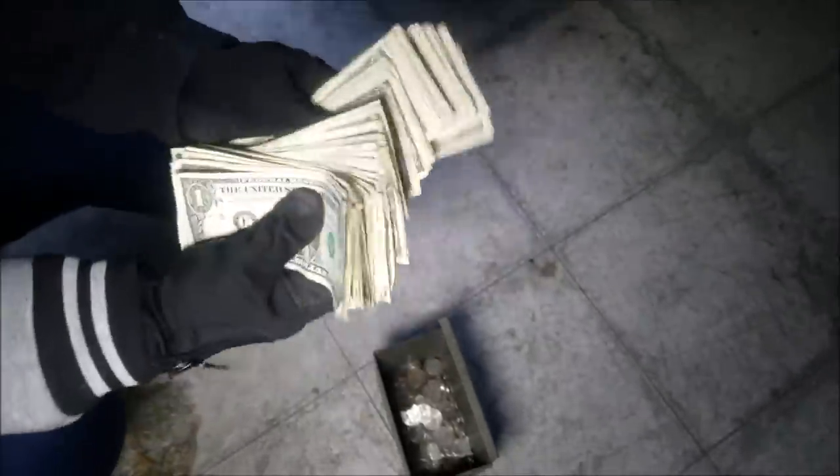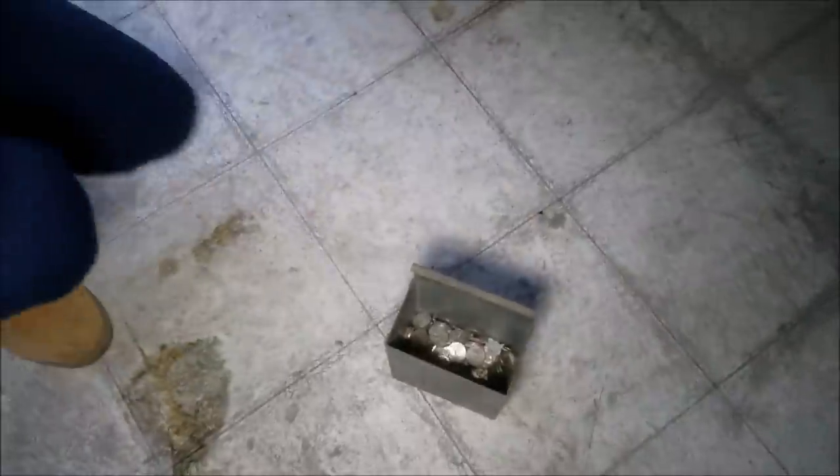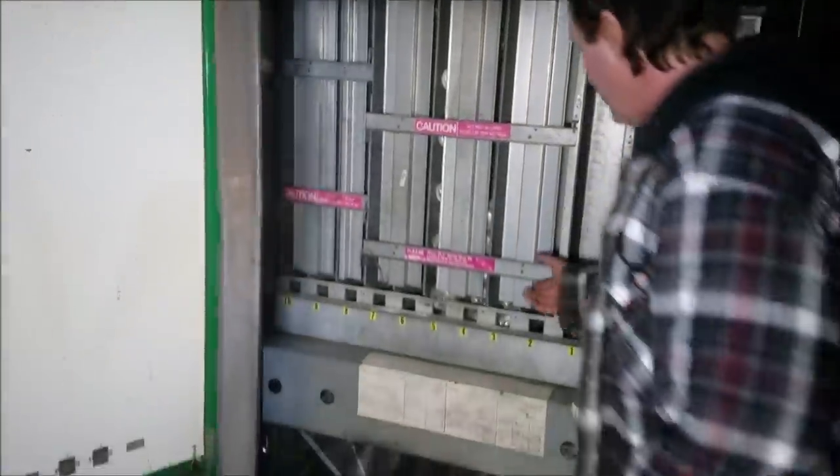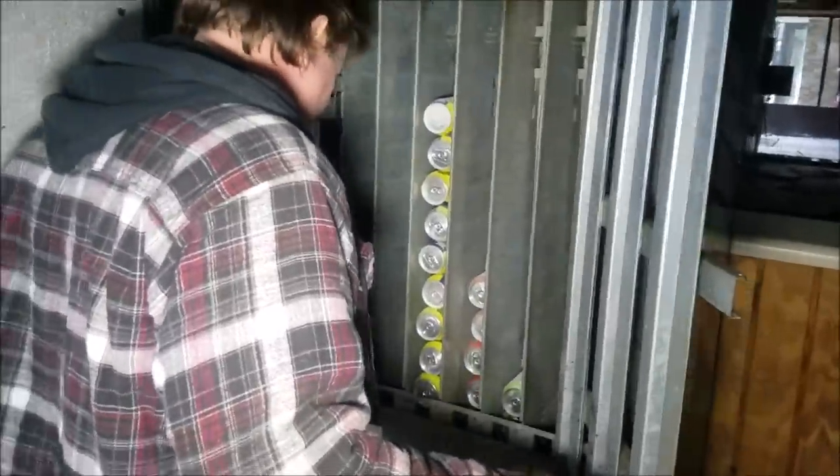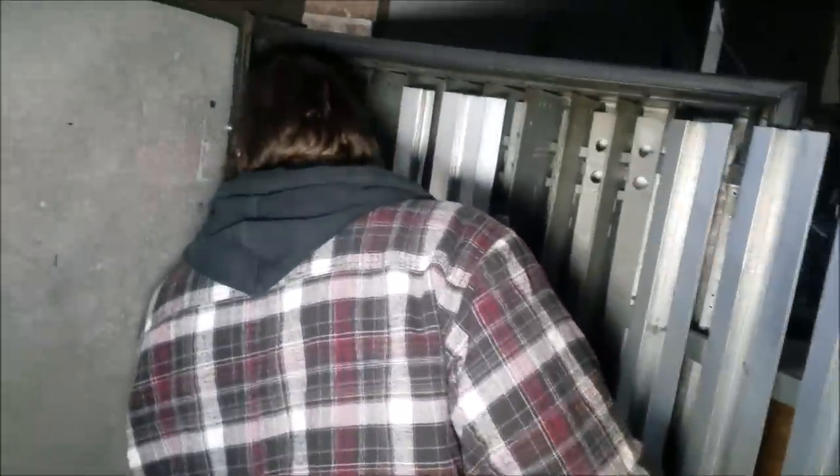Let's actually count this up. I don't know how we're gonna count all this change, but I'm gonna say we got easily over $100 in ones right there — this looks like more than last time. Man, I can't believe they didn't empty this out before they abandoned the building. Who would just leave all this money in there? This building's probably been abandoned for three years, so nobody's touched this.